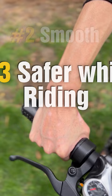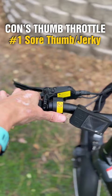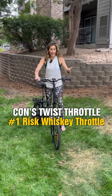A downside of the thumb throttle is a sore thumb on longer rides. With a twist throttle, it's a lot easier to do a whiskey throttle — if your bike is still on and you're moving your e-bike, you can accidentally twist the throttle and the bike gets away from you.